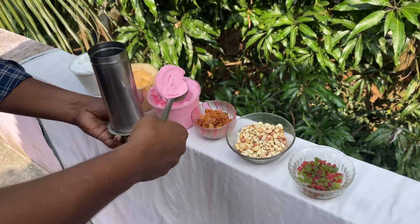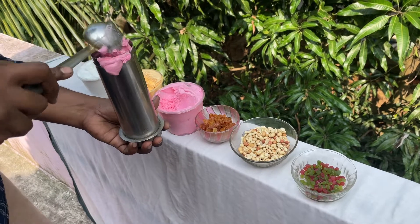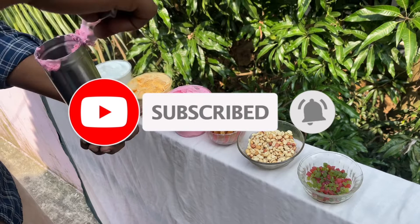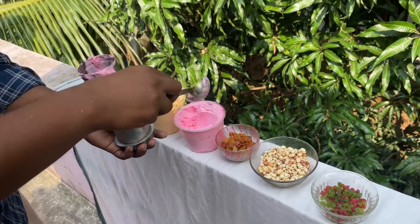This will be done with strawberry ice cream. I will put ice cream on the ground.